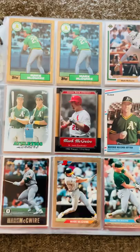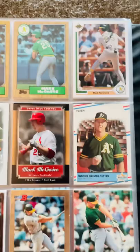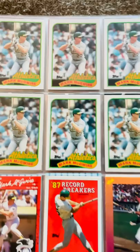Let's take a look at what Mark McGwire cards I have in my binder here. I do have the '85 Topps but it's not in the binder. Here we have the '87 Topps, which is a classic looking card of his — been replicated a bunch over the recent years from Topps.